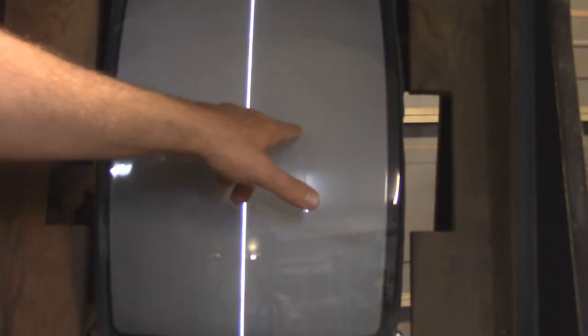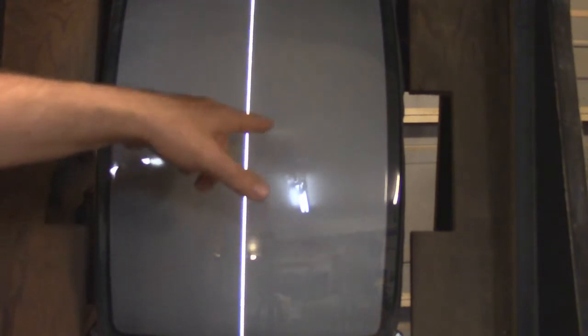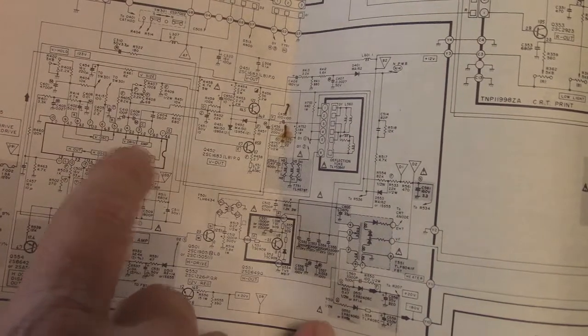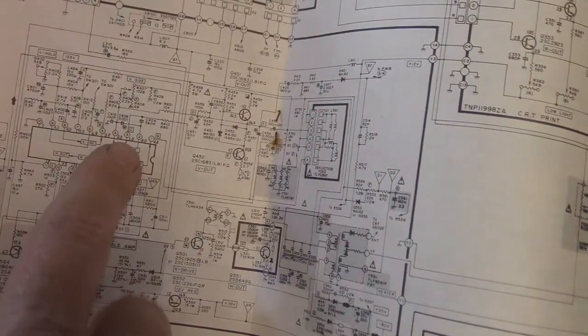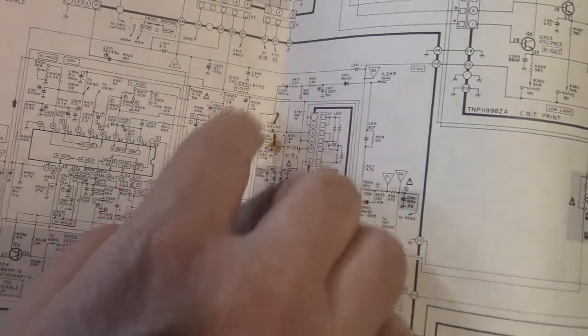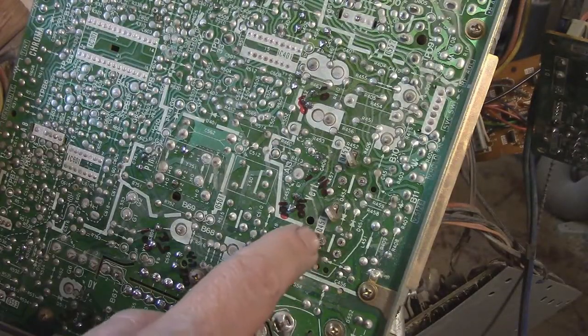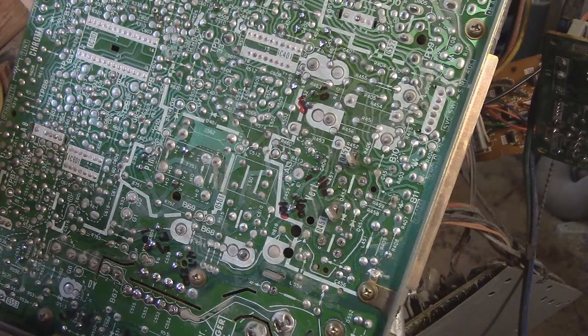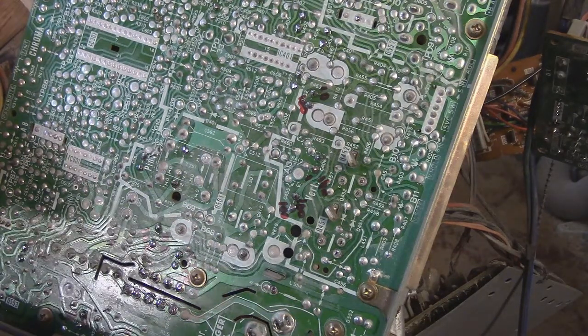We've got to start working on this vertical collapse. We have to look at the amplifier — there's typically an IC or a transistor that controls that, and that's what we're going to look at next. If we look at the schematics, right here we can see where it says the V drive out — the vertical drive out — and this is the amp. So this IC could be bad right here. I've ordered one but it hasn't arrived yet. We've got two transistors here: Q452 and Q451, which is right here. I've desoldered both of these and now I'm going to have to test to see if those guys are good or not.